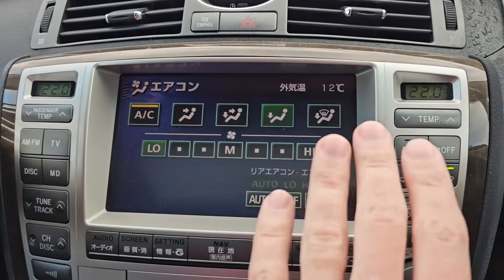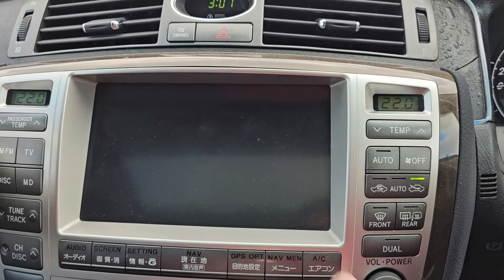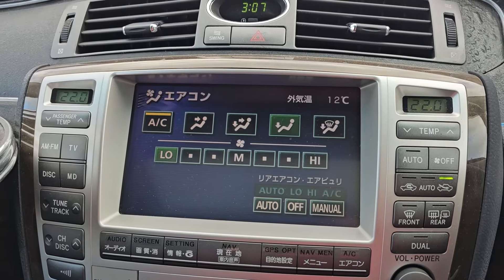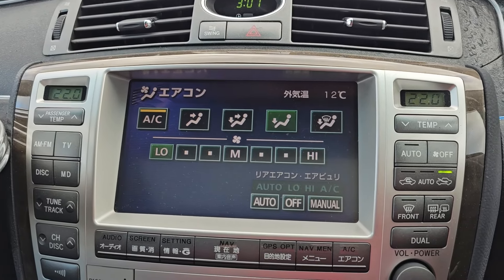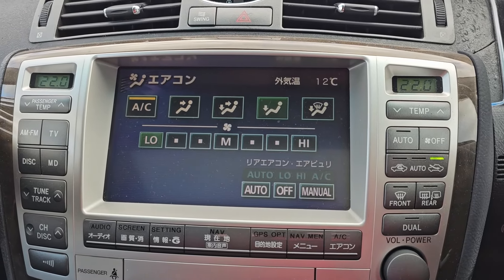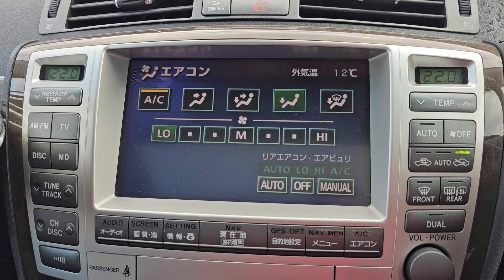Before we get into the car, I want to point out that having Apple CarPlay or not having Apple CarPlay has literally nothing to do with a VIP build whatsoever. It is an incredibly cool feature but it's got nothing to do with your car being or not being VIP.